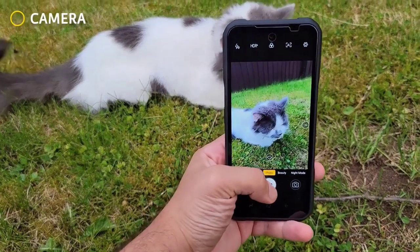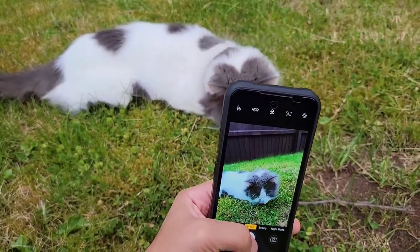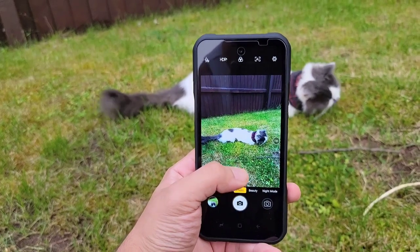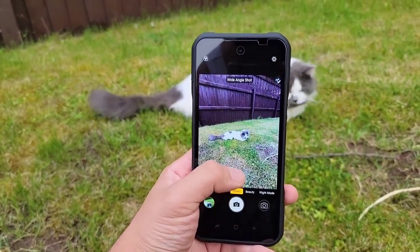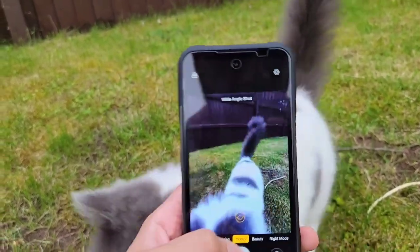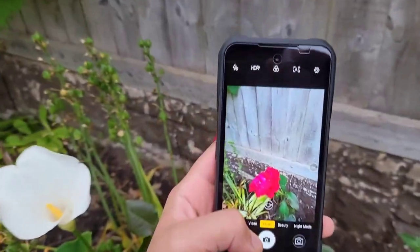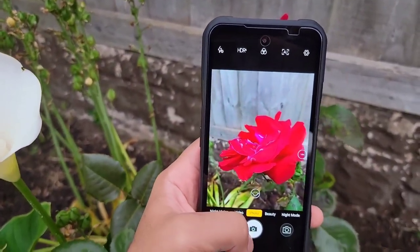Now let's talk about the camera. I'm going to take some pictures and show you samples along with my experience. The main shooter is really good — I like the colors and the details. Here I'm trying to take a picture with the wide-angle camera until I get attacked by the house cat. The wide-angle camera is not bad; the detail is good, there's some distortion, so it's actually passable. And here I'm trying to take a close-up shot just to see the details.